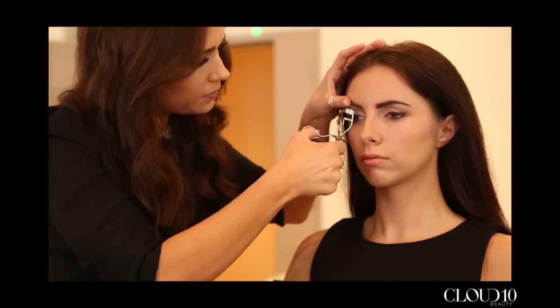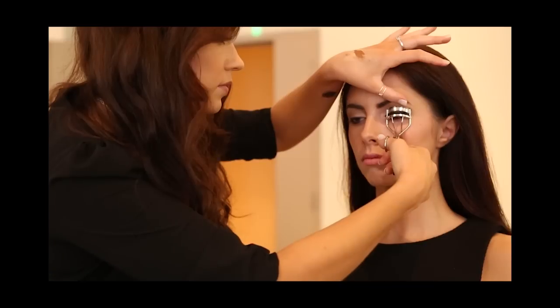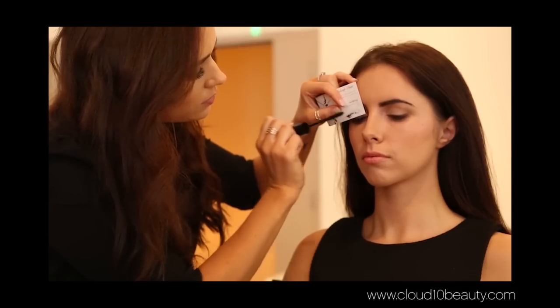Then I curled the eyelashes and applied lots of mascara — today I used the Bodybuilder by the Balm. A little tip when you're applying your mascara is to use a business card, which just works as a cool little shield.